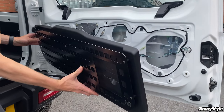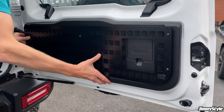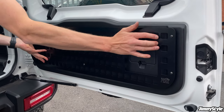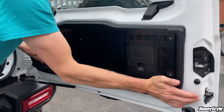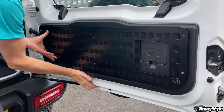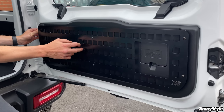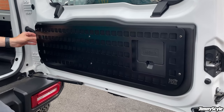Now that the hard work's done, it's time to reinstall the tailgate trim panel back onto your Jimny. Make sure to line up the plastic clips with the various holes in the tailgate, and then you can gradually go around pushing the clips back into place. You'll hear a satisfying pop or click noise once they've located, and don't forget the pesky clip in the middle of the trim panel.